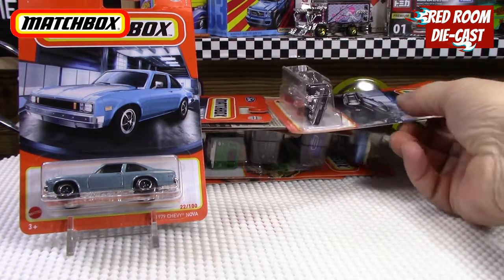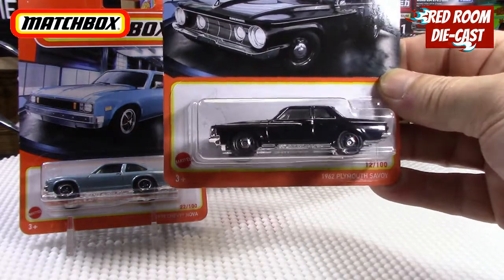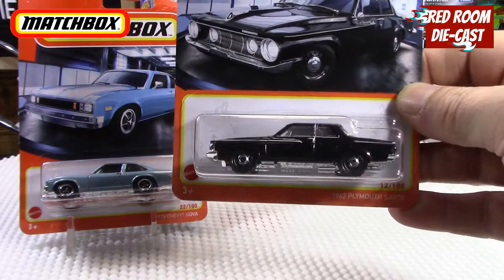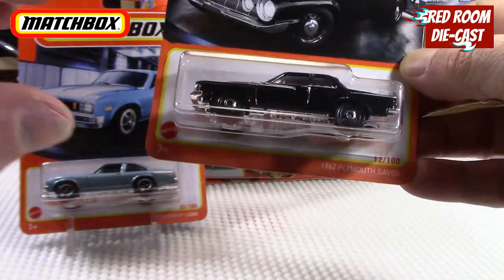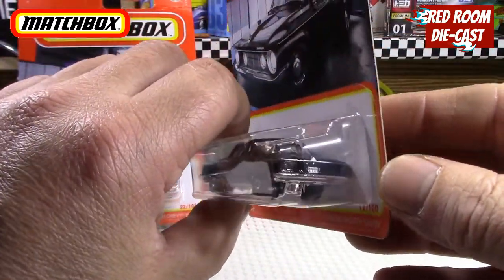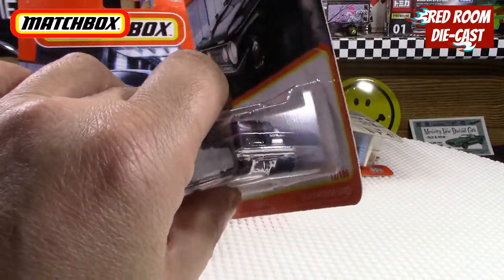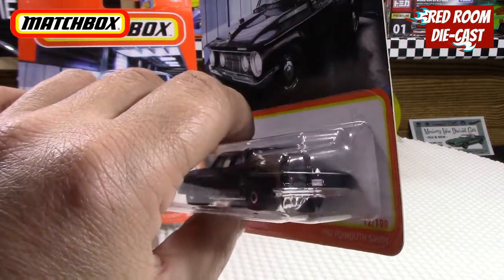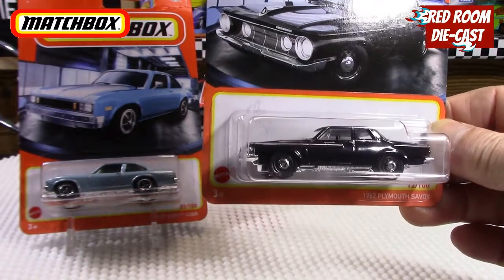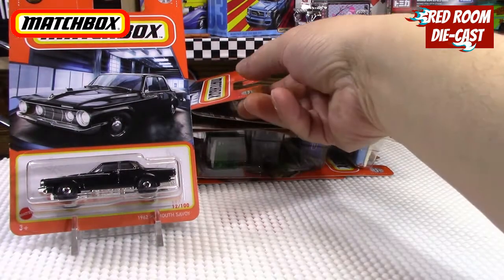The next one — I've probably done a video already on them — but I found another Plymouth Savoy, which I'll be able to keep on card, which is cool. I was lucky to find another one. They do some really nice detail in the front, there's painted detail in the back, and a nice little license plate. I can't read exactly what it says, but it's a beautiful car, so I'm glad I was able to find another one just to keep.